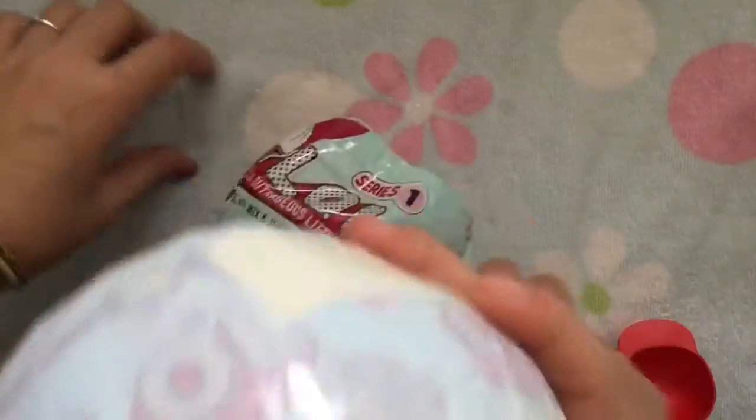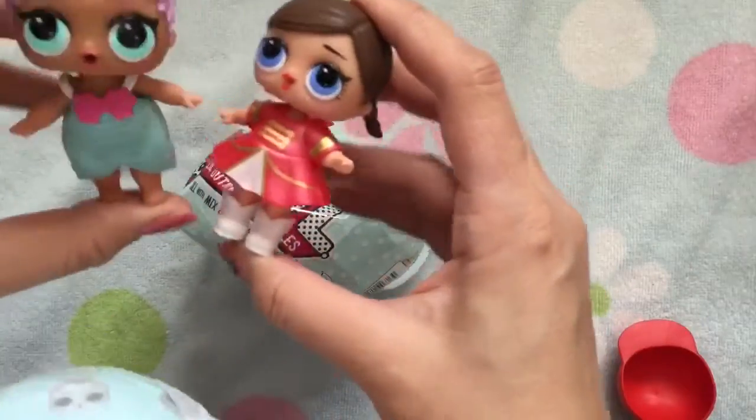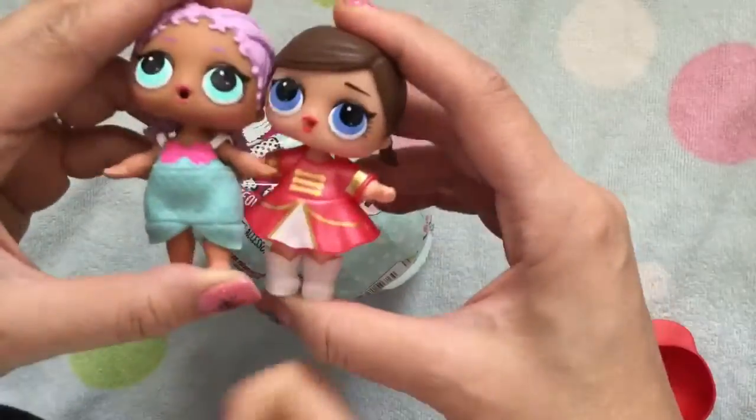Let's move these aside and see what LOLs we have. New friends! We're so excited. I can't wait. I hope it's someone I can go swimming with. Oh my goodness. I hope it's someone that changes color or spits. I don't have a spitting friend yet.